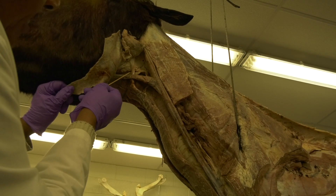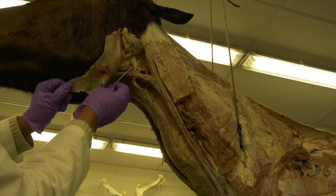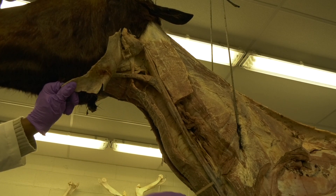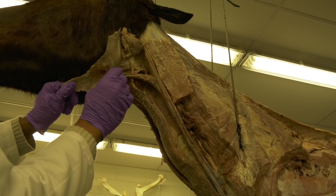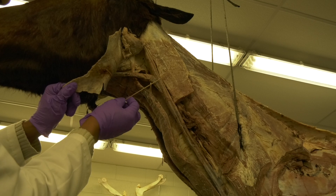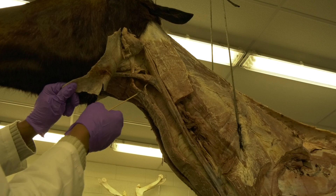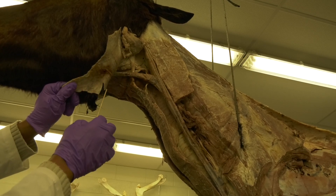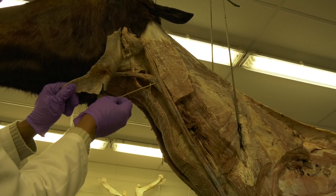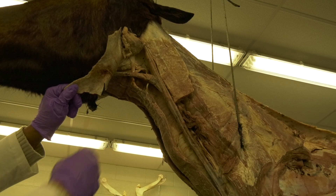You can see the tendon of the sternocephalicus going to the mandible. Now, looking at the sternocephalicus, there is a nerve that comes and innervates this muscle — that is the ventral branch of the accessory nerve, cranial nerve number 11. It runs deep to the parotid salivary gland, which is why you need to reflect the parotid salivary gland to expose the ventral branch of the accessory nerve.